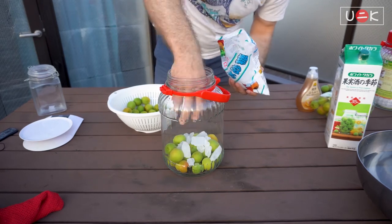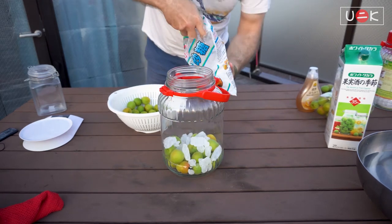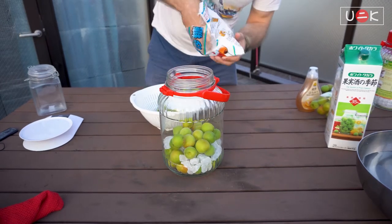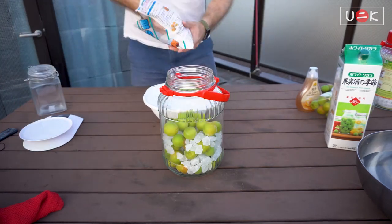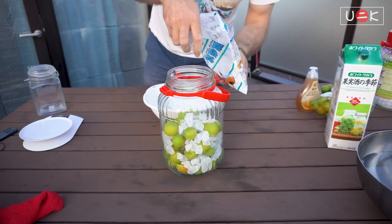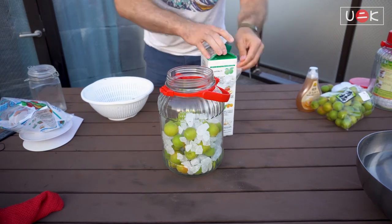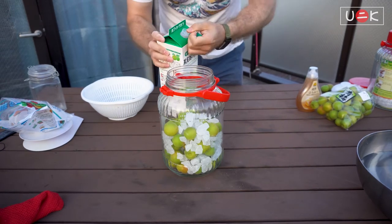Fill the jar while mixing them up nicely and evenly so that you don't have a thick layer of either one without the other. I don't want all the sugar, but I also don't want it too sour. The last step is to open your alcoholic beverage and just pour everything in.